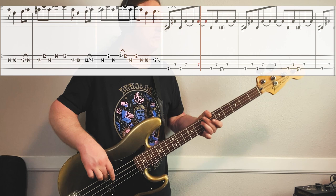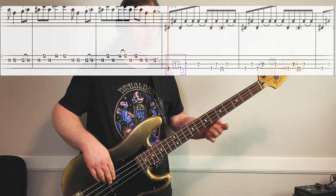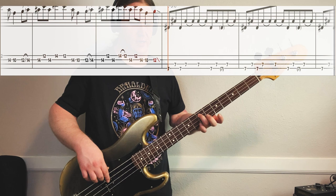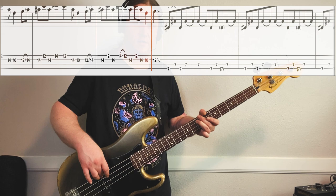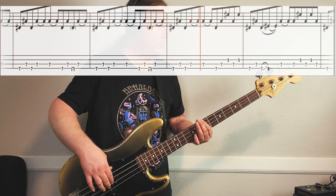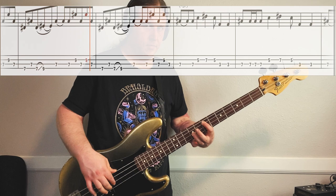Here's the first part of riff number three, nice and slow. That's 7th fret on the low string, 7th fret on the 3rd string. We just go back and forth. Hang out on the 3rd string for a little bit, then back and forth. Here's the next part of the riff, nice and slow.